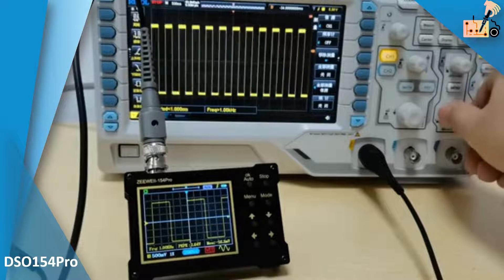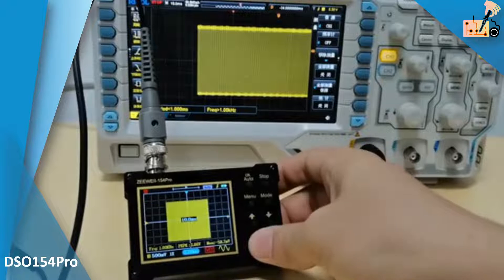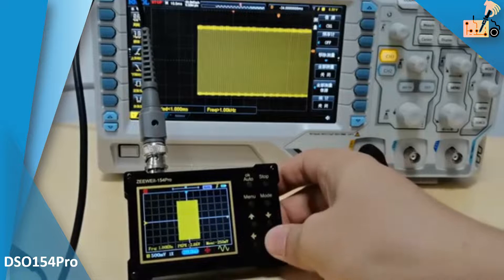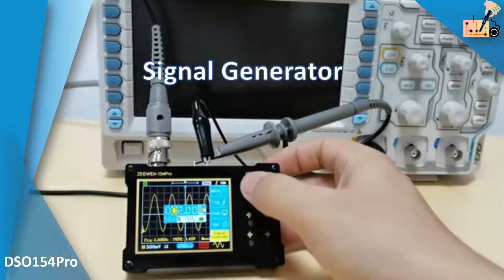It supports applications in auto repair, switching power supply, audio systems, inverters, welding machines, industrial control boards, and controller area network bus applications.